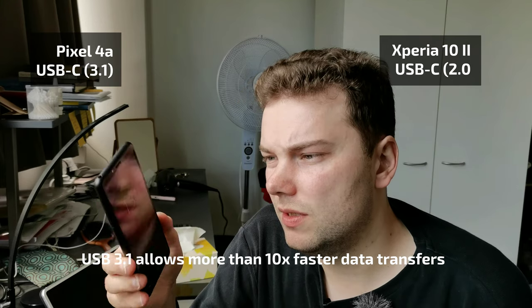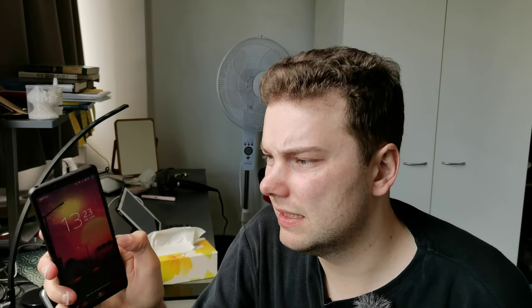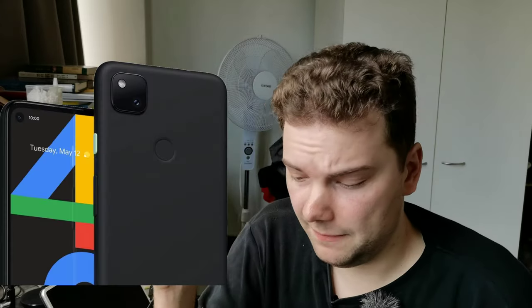Both have fingerprint readers — not in-display, but the Xperia's is on the side while the Pixel 4a's is on the back. The side-mounted one is preferable since you can unlock the phone while it's flat on a table without needing to grab it.